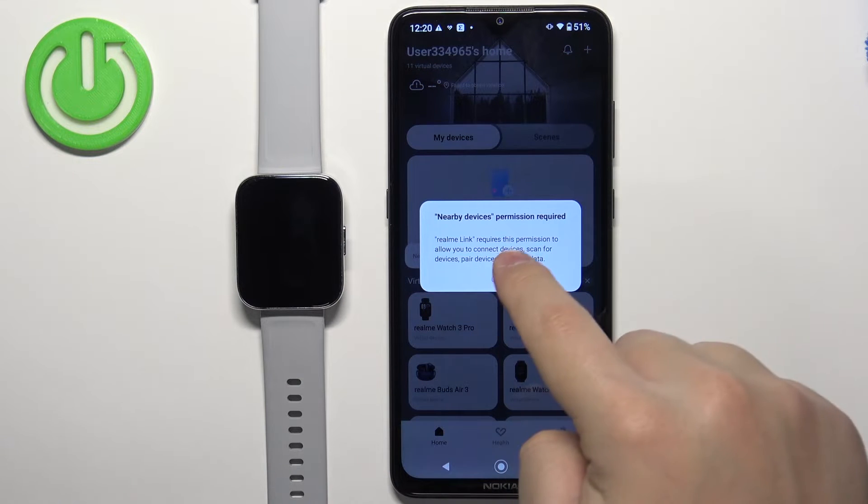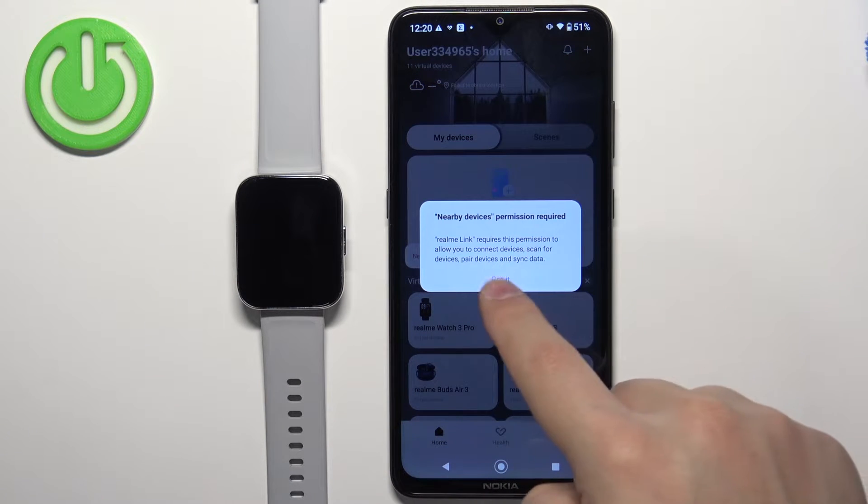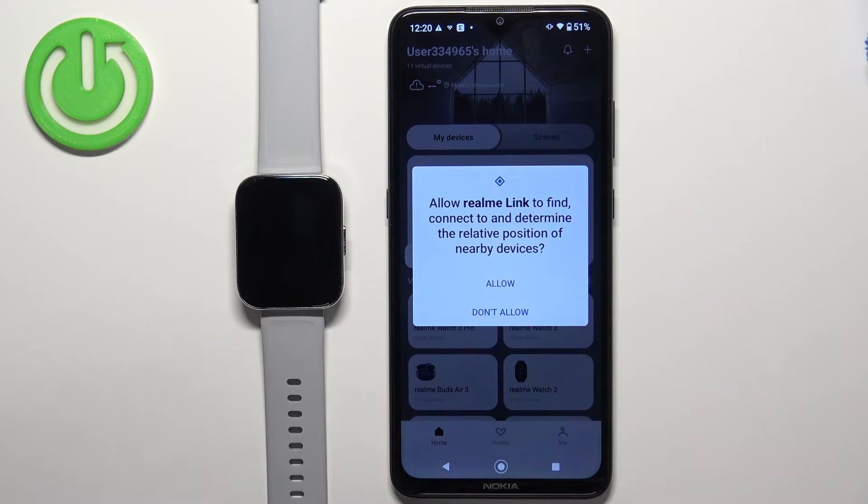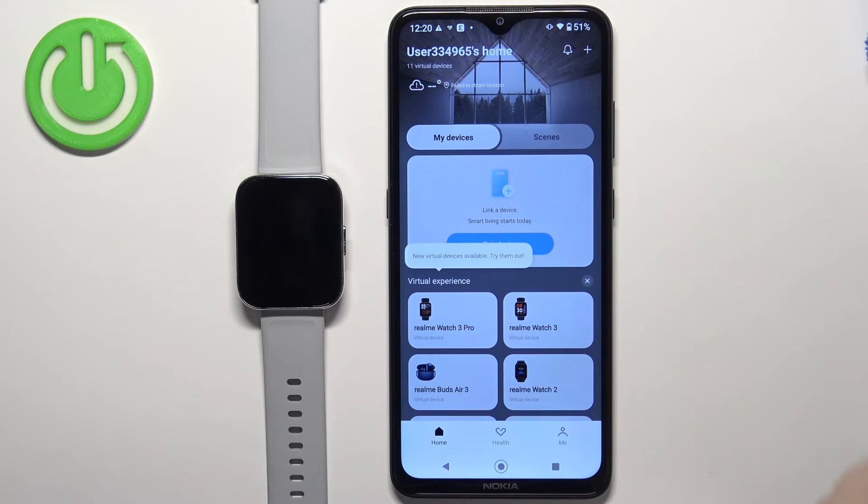After you log in you will get a pop-up about the permissions. You can tap on got it and allow or deny the permission. I recommend allowing it because if you deny it you probably won't be able to pair the devices. So let's allow the permission.